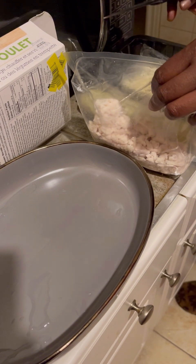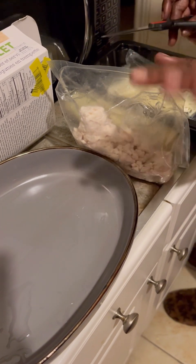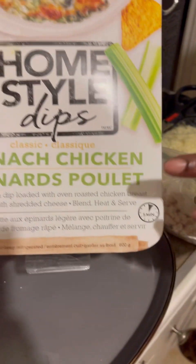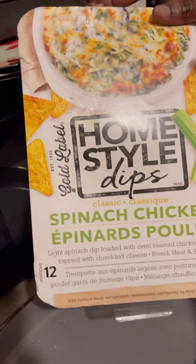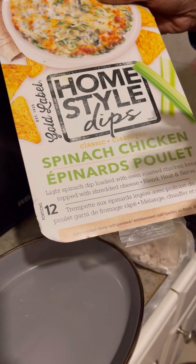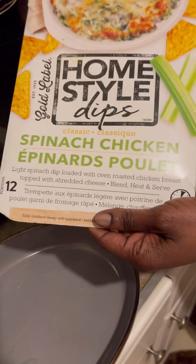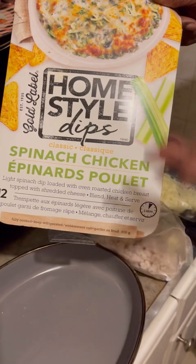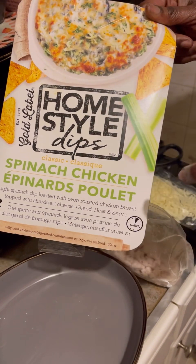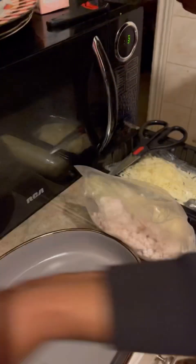Hey guys, welcome back to another little mini vlog. Tonight we're going to be trying out a new dish. We want to go ahead and try new things this year, so I decided to try the spinach chicken dip. This is the homestyle dips — last week we had buffalo chicken, it was really really good. This week we're going to be trying the spinach. I've never even had spinach before but I've always heard good things about the spinach dip, so I'm interested to see.